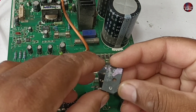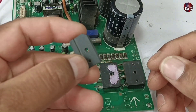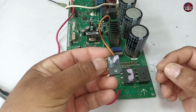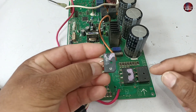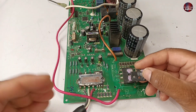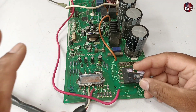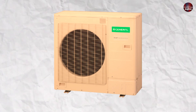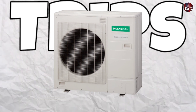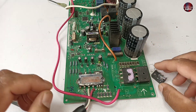Should we install a bridge rectifier this way on the motherboard? Is it wrong or right? The second question is, why was it installed in the motherboard this way? In this motherboard, the current trip error is shown. A current trip means when the mini split air conditioner unit cannot bear the load and it trips the complete air conditioner. This is called a current trip error.